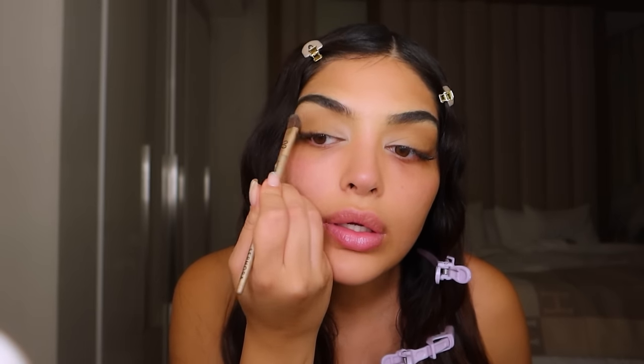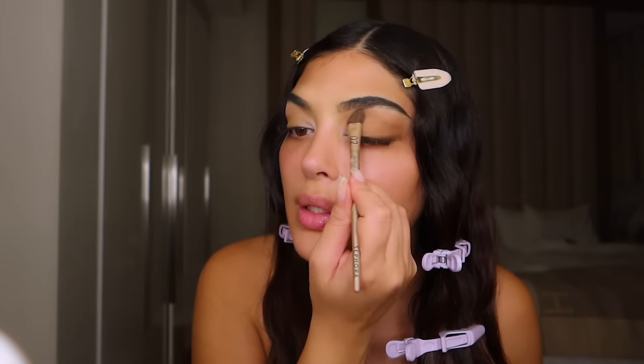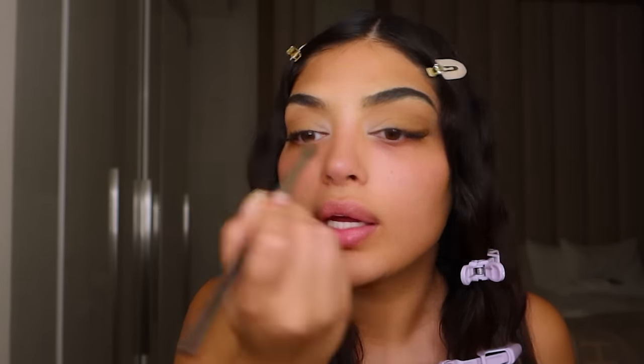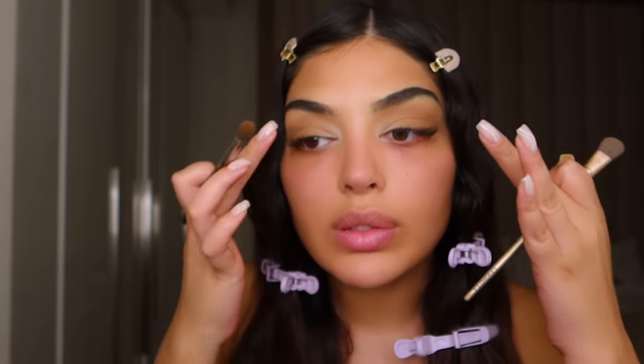Now going back to the powder brush we used to set the lids - I'm going back in with my Laura Mercier and just blending out the harsh lines on both sides. There's a lot of light so the camera is not picking up all of the color, but the pictures will show all of it. Keep going back and forth with the brushes you use just to bring everything together. That's what I usually do with makeup - step back, look, then go back in. The eyes are super simple.